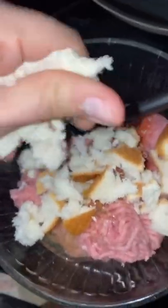Next, to make sure it all sticks together, let's add an egg and some bread. Crumble up about one piece of bread.